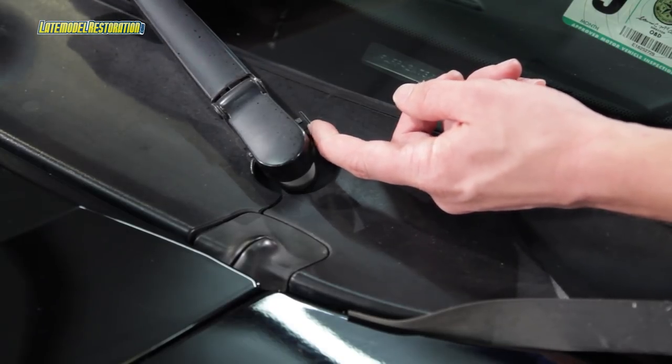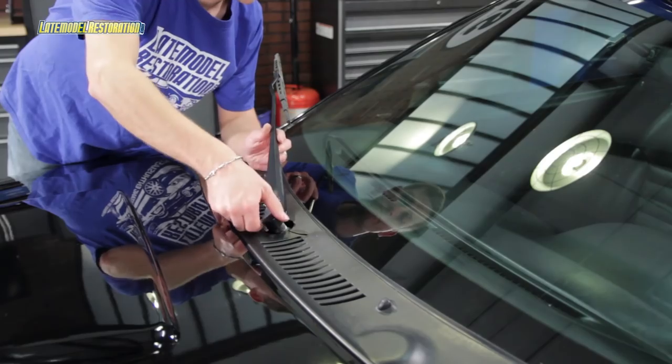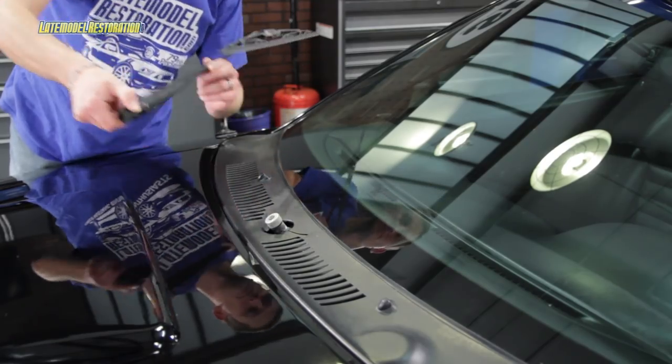Start by removing your driver's side windshield wiper. Pick up slightly on the wiper arm and remove the locking tab. Lift the arm away from the car. Do the same on the passenger side.